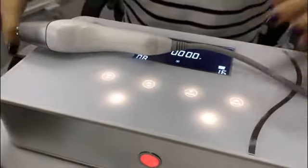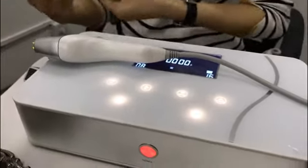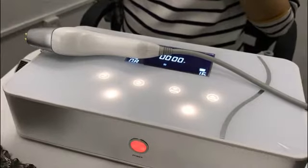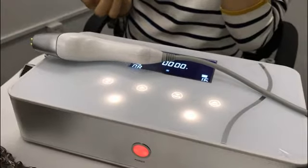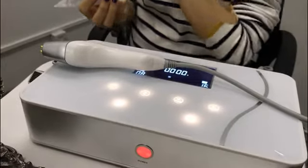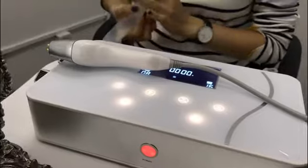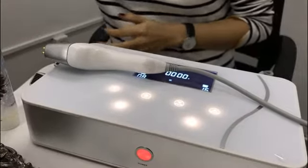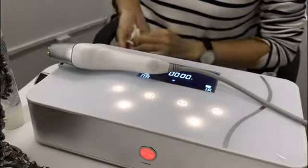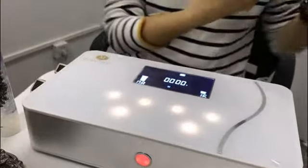Now let's show you the treatment on the face. Before you use this machine, you should put some gel on your skin. It is necessary to put gel on the skin before using the machine. Then hit the start button.